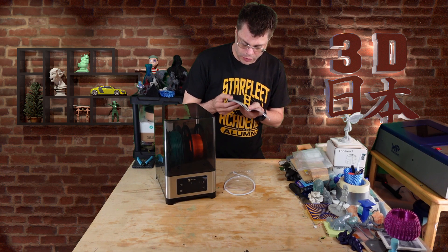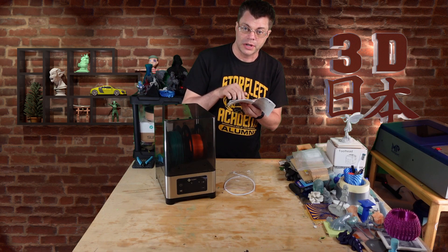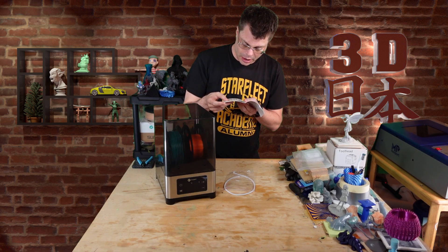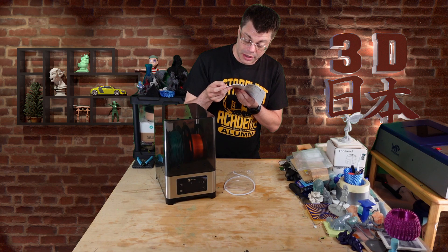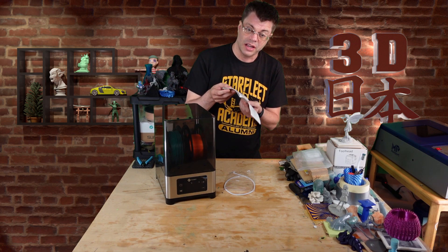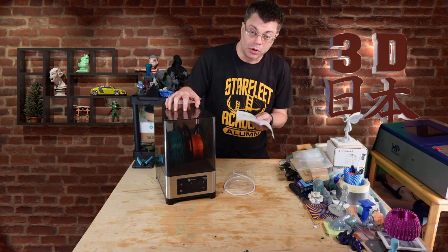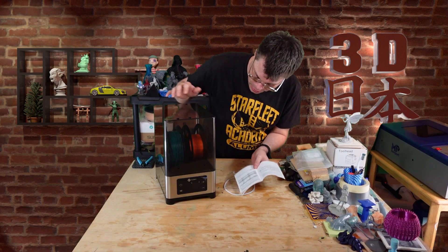It has a recommended settings chart for different types of filament: PLA, TPU, PP, ABS, ASA, PETG, PC, and Nylon. This is just normal PLA, so let's turn it on.